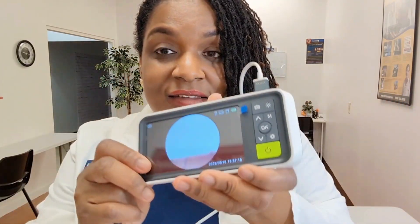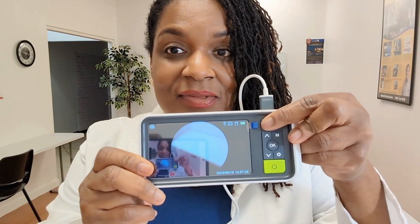You see the camera icon — we're just going to take a picture while it's still in the ear. It would save the picture. You can download it and share it for research, for education, in order to improve your students' assessment skills.